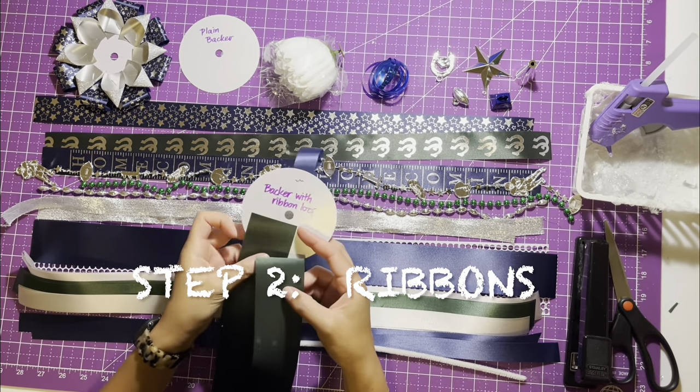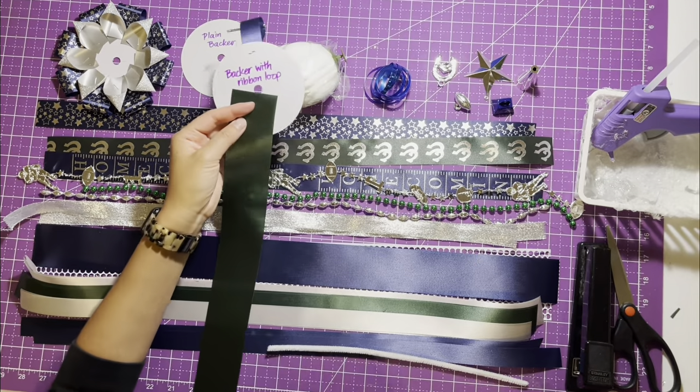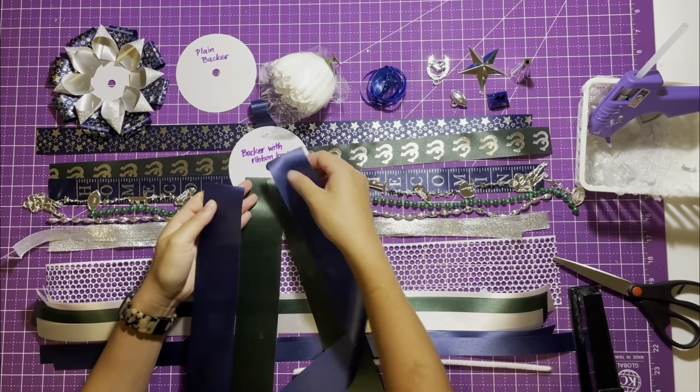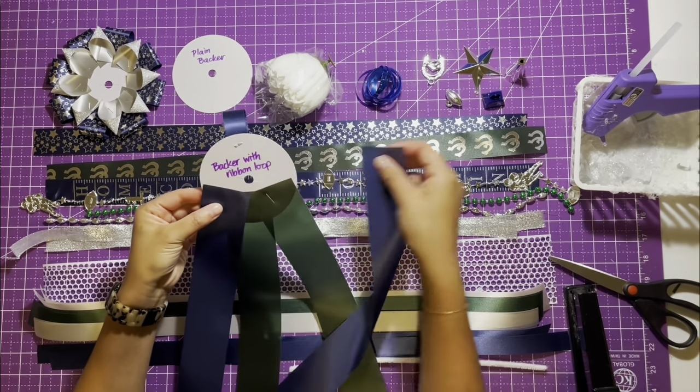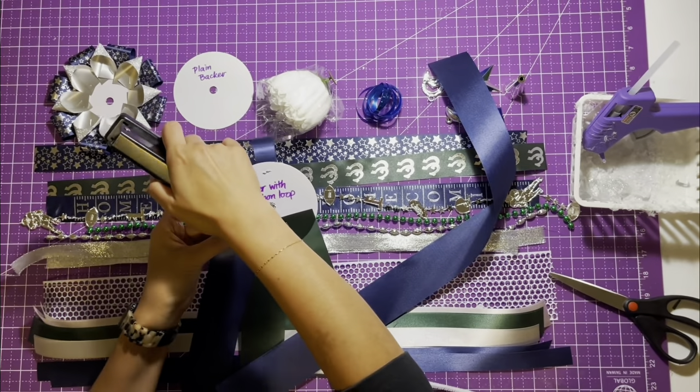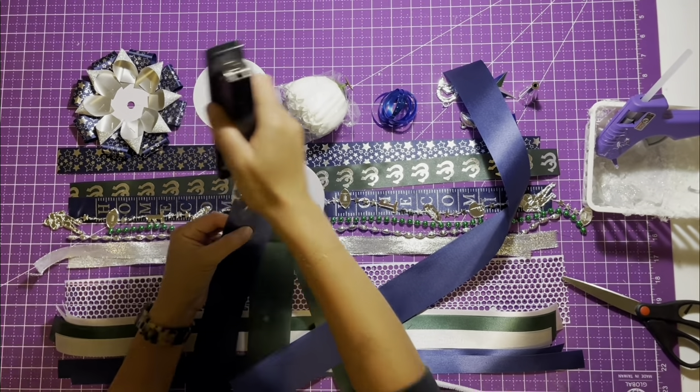Step two: staple your ribbons. First, you'd want to design your ribbon layout. Start at the middle and work your way out, arranging them in a spraying fashion away from the center flower. Staple ribbons to the backer with ribbon loop. You can always pull out your staples if you don't like your design.